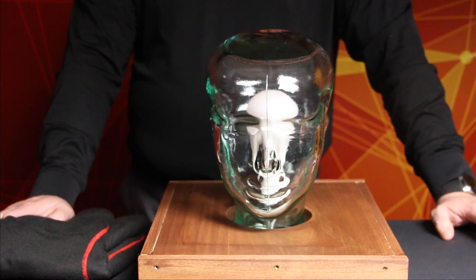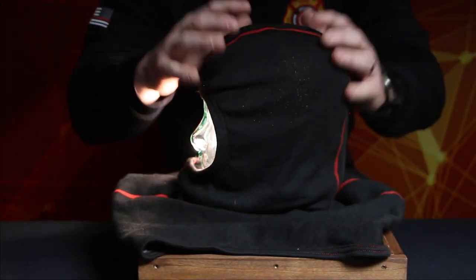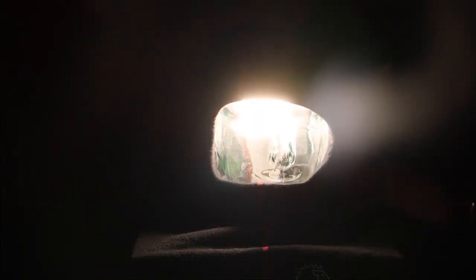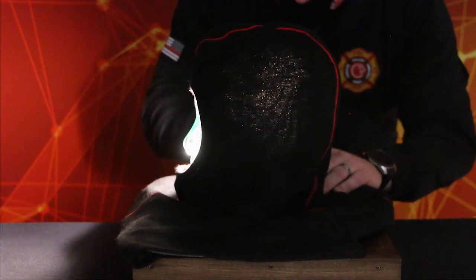The evaluation apparatus consists of a clear headform combined with a light source bright enough to show the changes in the density of the liner materials. The light source should be mounted and centered in the inside of the headform. The light source needs to have a switch for turning the light on and off. The evaluation should be conducted indoors in an area that can be darkened, which provides optimum viewing of potential damage to the particulate blocking layer of the hood interface component.